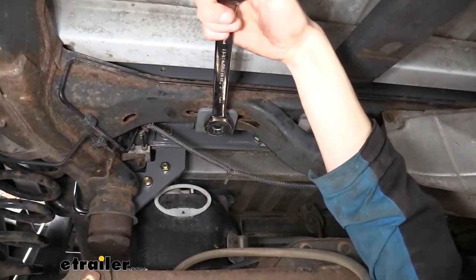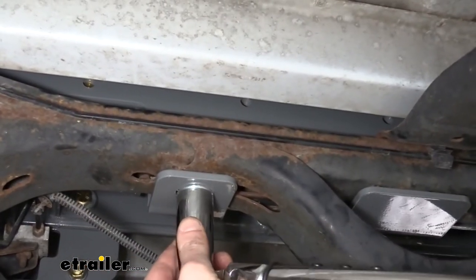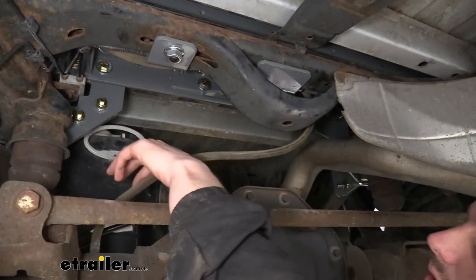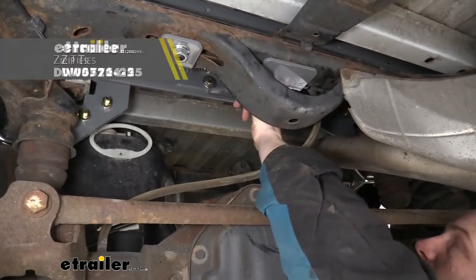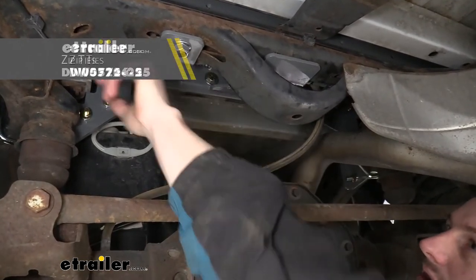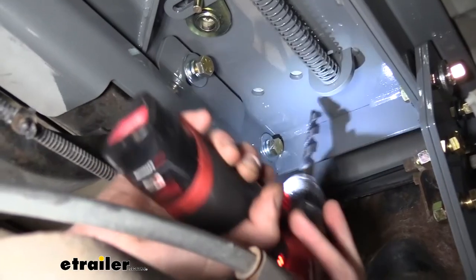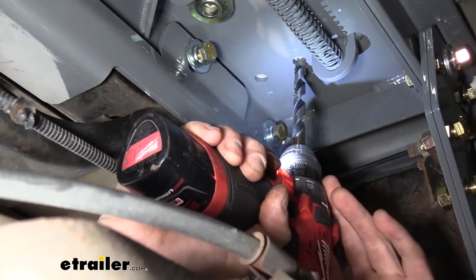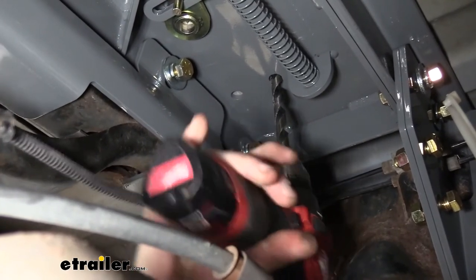We can now go back and tighten down all of our hardware and then torque it to the specifications found in our instructions. Now that we've got everything torqued down, we do need to take our hose and wiring that was just hanging down and reattach that — we just used some zip ties to zip tie it back up to the bracket on the hitch, running it back across so it's in a similar location to where it was before. We can now take the holes located in our center section and drill them out through the bed for our safety chain loops — there are going to be two on each side and we're going to use a half-inch drill bit. We'll just use our center section as a template.